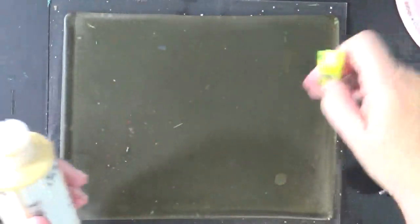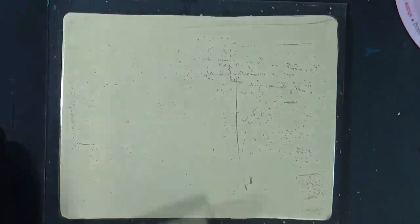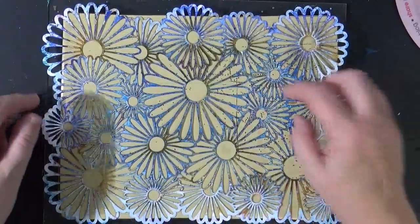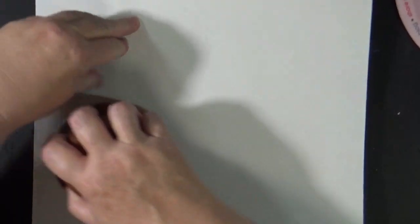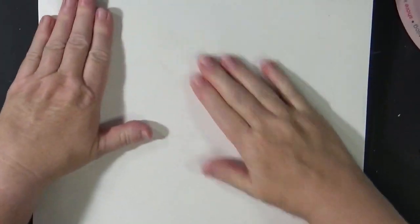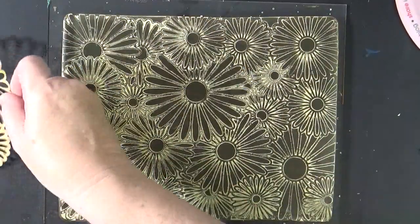Naples Yellow. I'm going to lay it down on the plate, and this is an 8 by 10 inch plate. I'm going to lay this daisy stencil right down over the top of all of this. We're going to take just a white piece of paper, try and pull up as much of this paint as is possible. Pull this up, and then we'll let this dry.